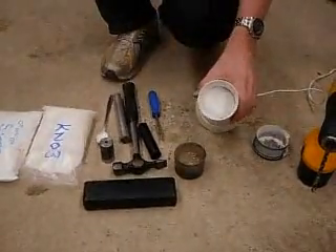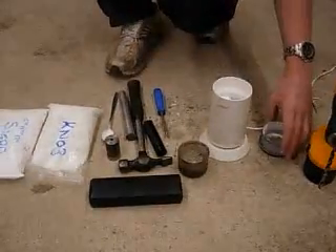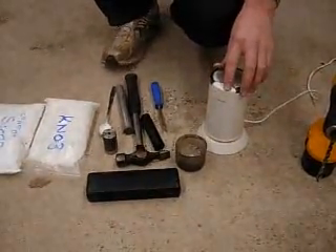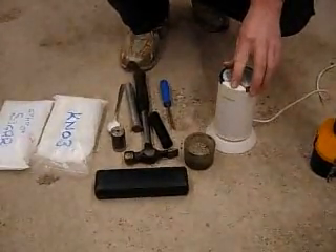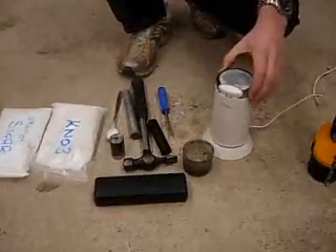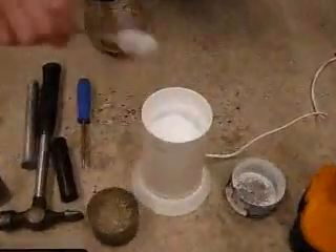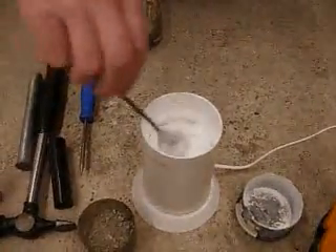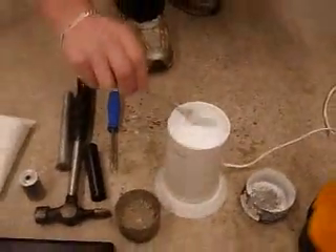In here I've put six spoons of potassium nitrate and four spoons of sugar, and I'll just whisk that up. That's all we need — that makes the mix. As you can see, it's really fine, clumping together, a bit like talcum powder. It's just really, really fine.